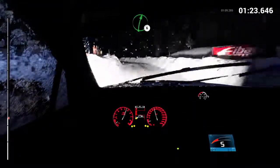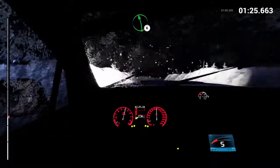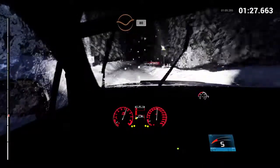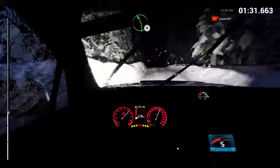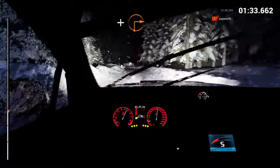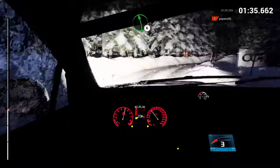Right six, over bumps, sixty. Right six. Left six, dip, eighty, crest. Right six. Left five, into right four. And turn, square right, long. Left six.